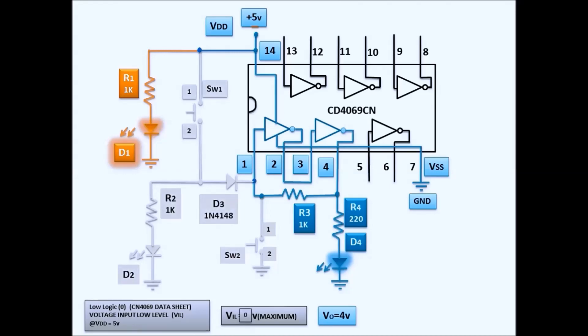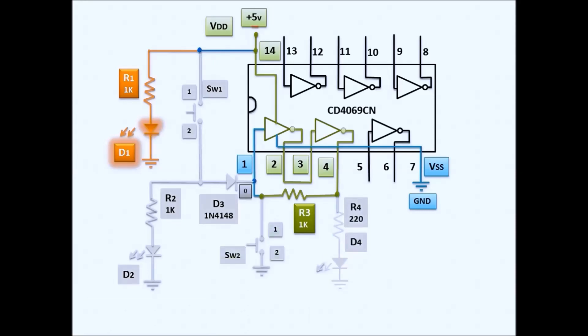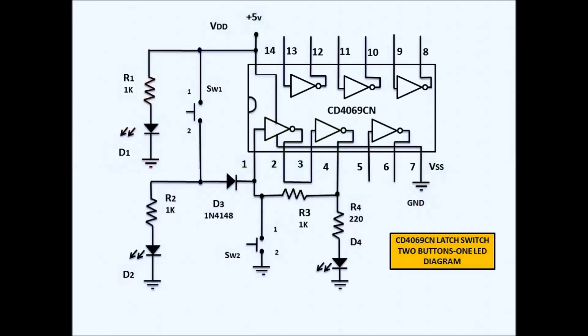The output stays on and holds logic 1 because of the latch circuit we created. The only means to disconnect the latch is by using switch SW2 to ground. When you release SW2, the latch is removed. That is the schematic diagram for the latch switch using a CD4069, two buttons, and one LED. Thank you for watching.